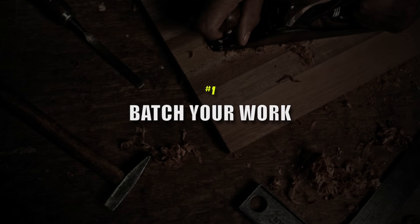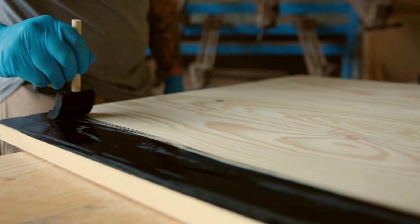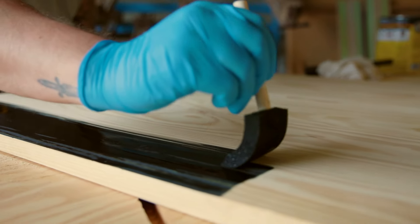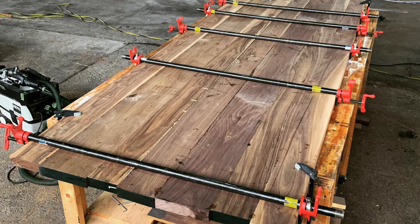Number one: the first hack is to batch your work. What do I mean by that? If you're doing multiple projects at the same time, or you have multiple orders, you want to do step one in that process across all of your orders at the same time. Let's say you're painting something, or gluing up tabletops or benchtops, or laminating something with clamps — you want to do as much of that all at the same time as you possibly can.